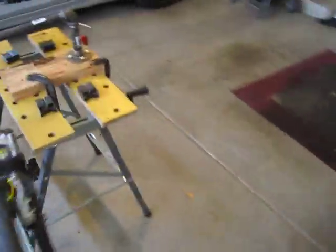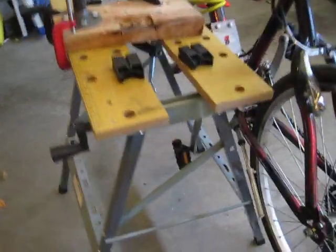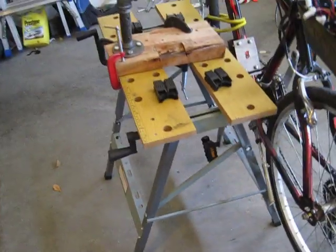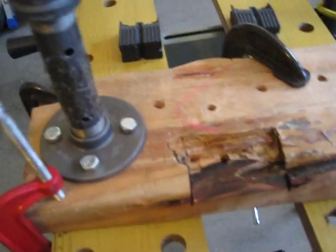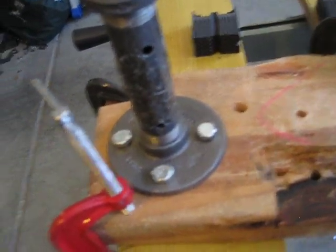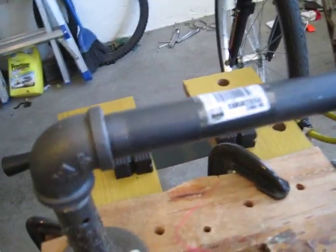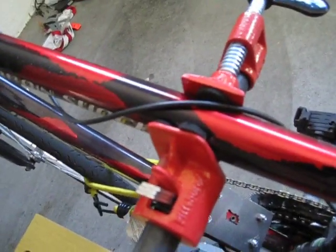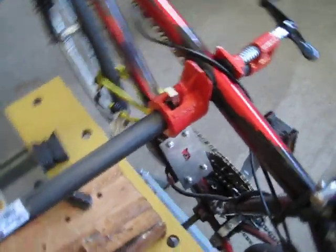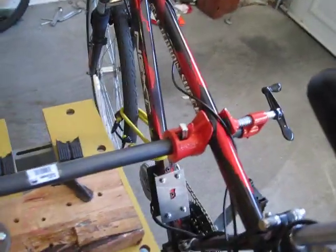Before I get into the bicycle, I first want to show you the homemade bicycle stand that I built. This is using a portable workbench that I got from Harbor Freight Tools. Clamped to it I have this piece of scrap wood, and I put this flange on here and connected these pipes — this is the actual stand. I also have a pipe clamp from Harbor Freight Tools on the end, and that's what holds the bicycle in place. I put some cushions in there just to protect the finish of the bicycle.